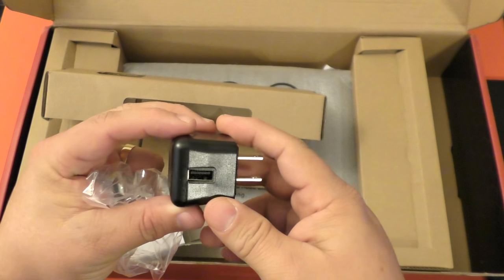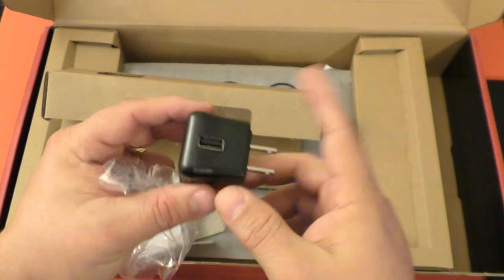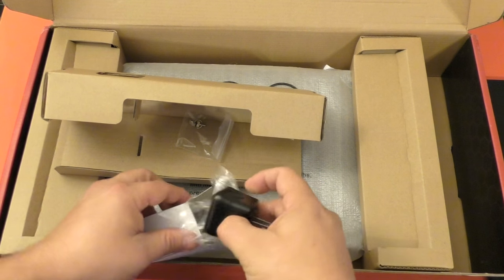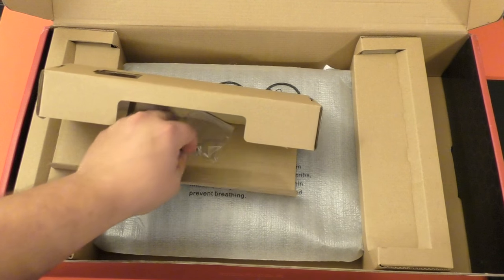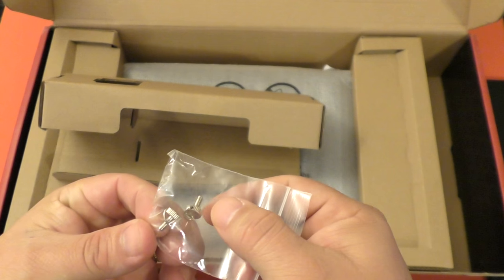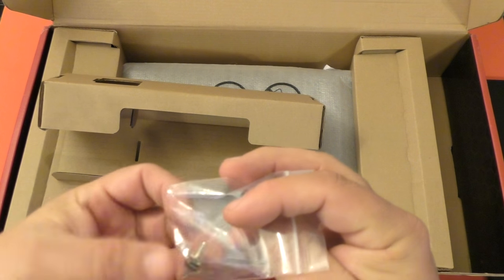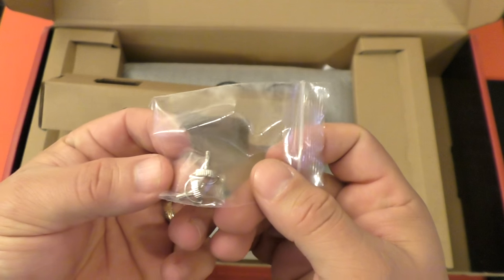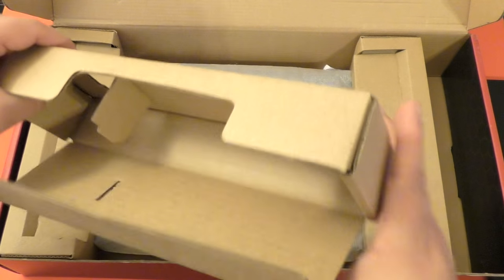At least it comes with one of these wall adapters — most likely you might need power, but we'll test that out later on in the video. And here you got some screws. I wonder what those are for — maybe it's for the case to be attached to the screen.